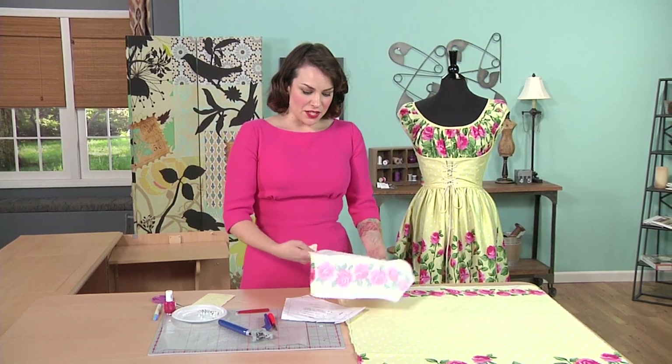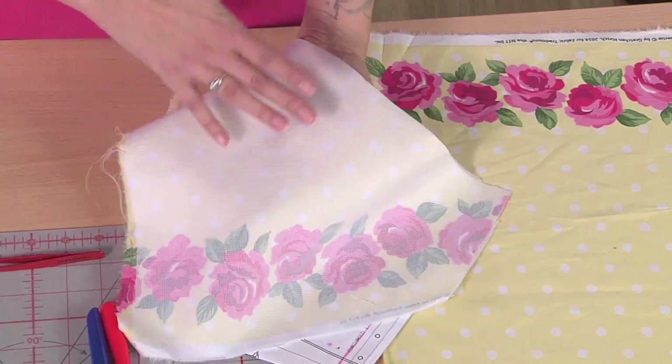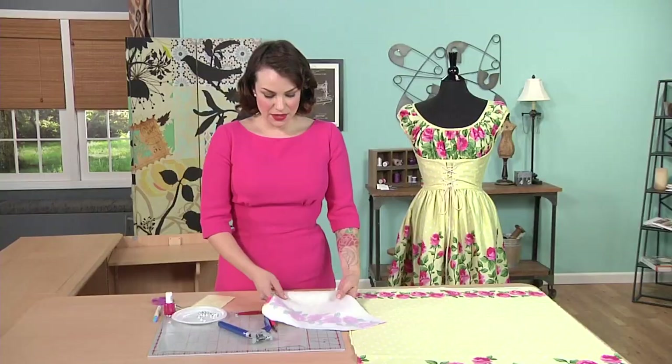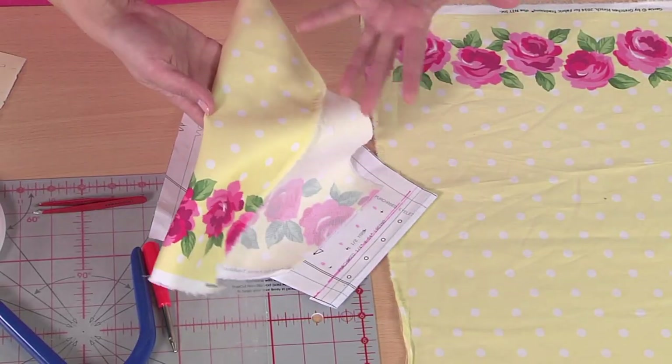I've done that on this yellow fabric. On the back I have just a really sheer Tricot interfacing in white — one of my favorite all-purpose interfacings. It works great for lots of things and doubled up too, because you don't get too much heaviness. This is a nice light sateen so you don't want to use something that's really opaque or stiff.